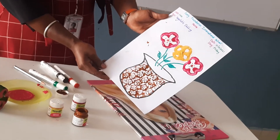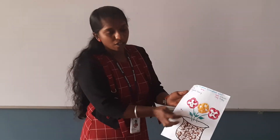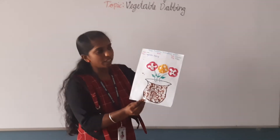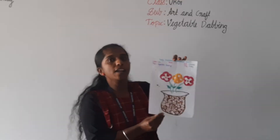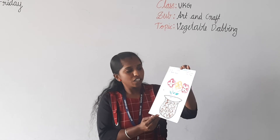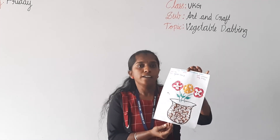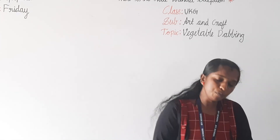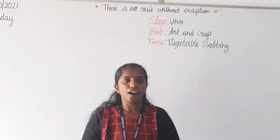Vegetable dabbing we have completed using pink, yellow, brown, and green color. Okay children, you have to do the same way — vegetable dabbing. This is your today's activity. I hope you enjoyed this class. We will meet in your next class. Take care, okay — bye bye! Thanks.